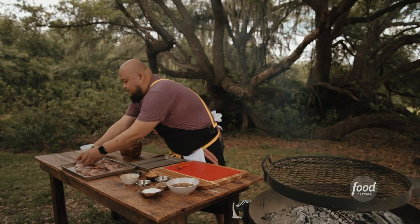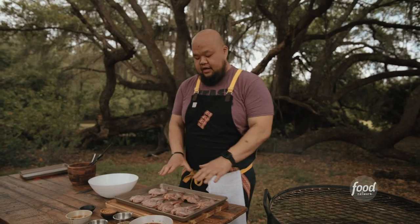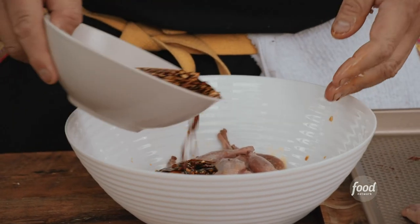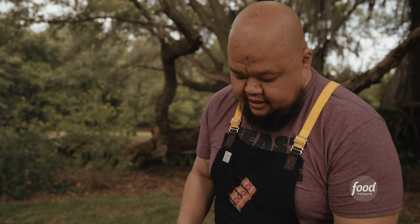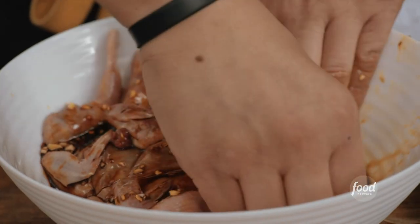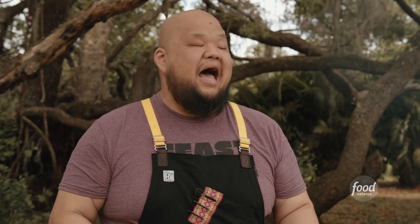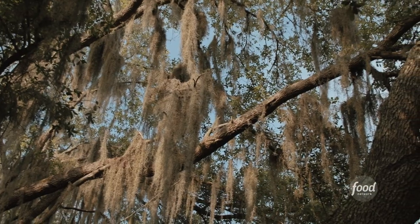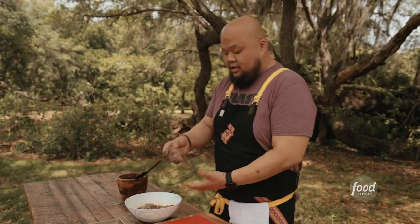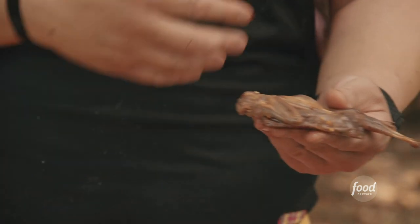We have all our quails here. We're going to marinate them — you want all that marinade to reach all the spots, so just layer them up. I love this flavor of chilies and ginger and garlic. With this marinade, you can do it for three or four hours, but I would recommend overnight. You can tell it's a deeper, richer, almost darker color because we let this thing marinate overnight.